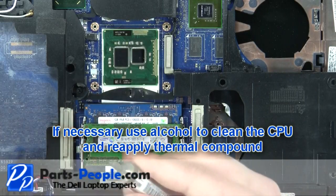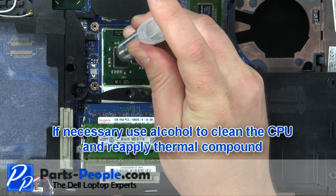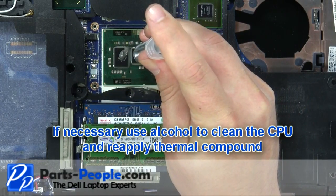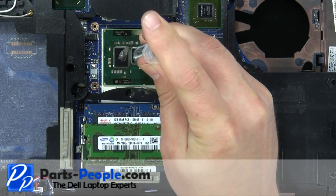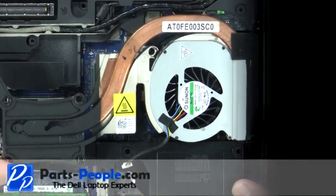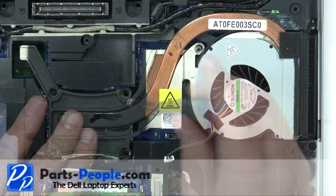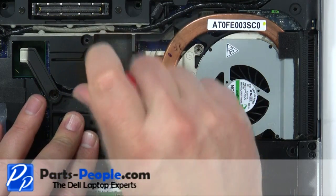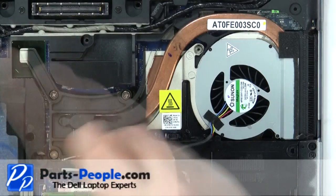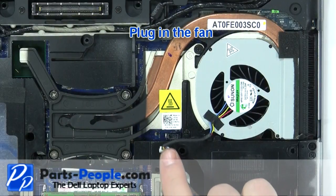If necessary, use alcohol to clean the CPU and reapply a thermal compound. Clean and replace the heatsink fan. Replacing thermal pads may be necessary. Replace the heatsink screws in the order listed on the heatsink. Plug in the fan.